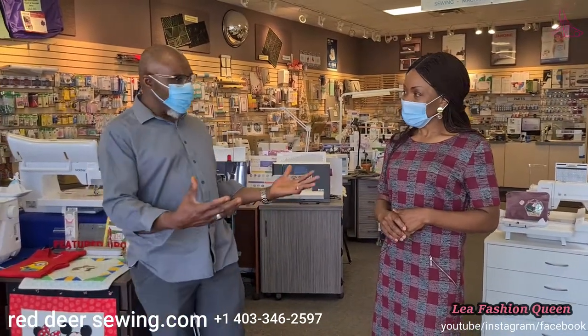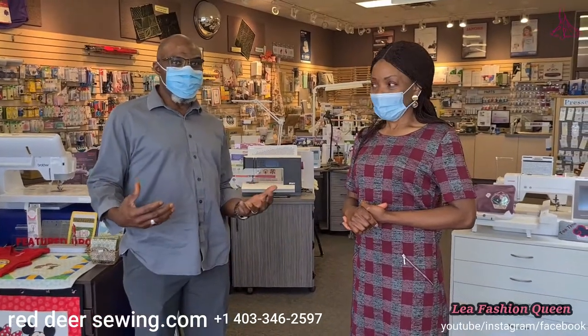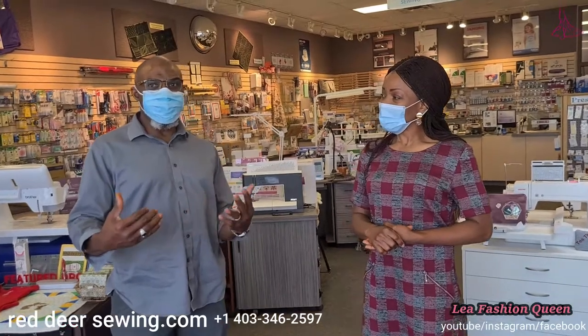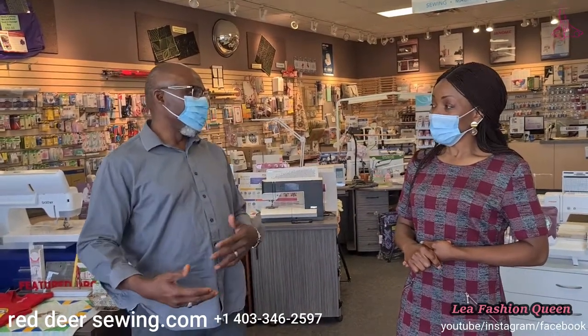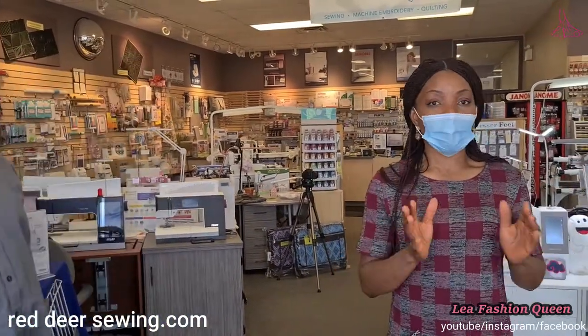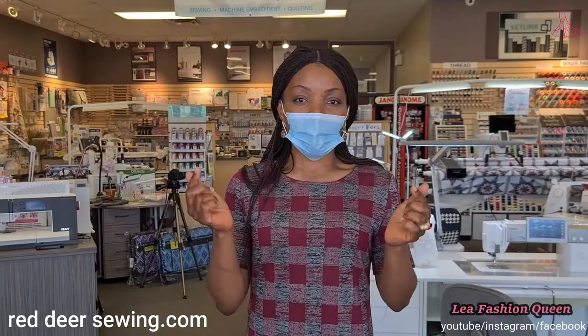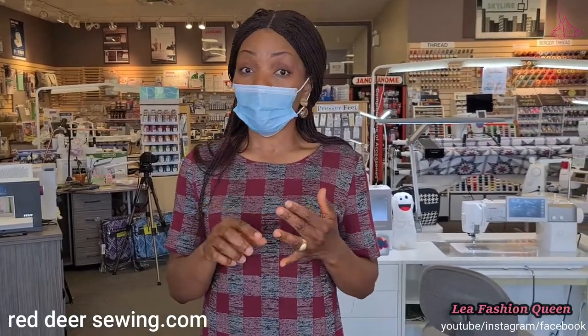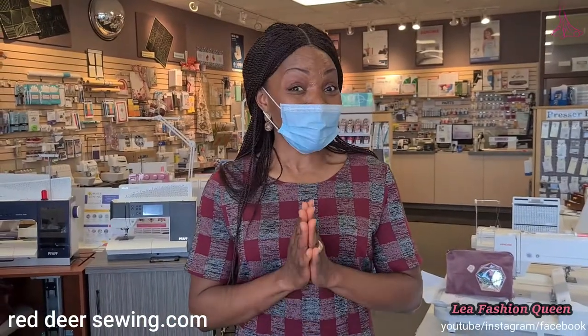Apart from new machines, we also have reconditioned machines — some people call them used, but we call them reconditioned because once they are in good mechanical working order they can serve you for a long time. When somebody brings one in, we make sure it's reconditioned back to almost new and ready for use. We're going to talk about machines for beginners to professionals today, with all links below for ordering online or getting our address and phone number.